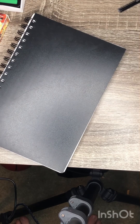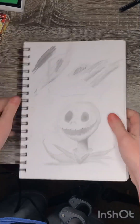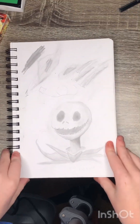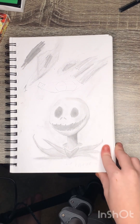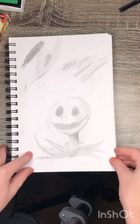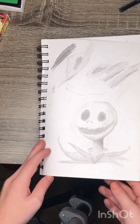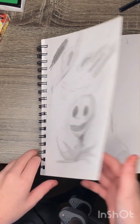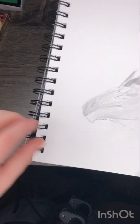Moving on to sketchbook number three. I know what you're thinking — this one might look the exact same because I bought the exact same sketchbook. This one's actually pretty recent. A lot of these sketchbooks are more recent because I can't find my super old ones. This was Jack Skellington — I drew this as the first drawing in this sketchbook and it was actually pretty good.